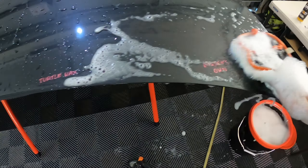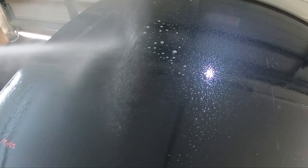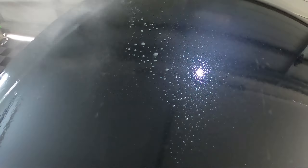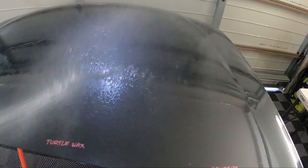We've given it a wash down, now let's rinse it off — making sure we give it a thorough rinse, leaving no residue behind.